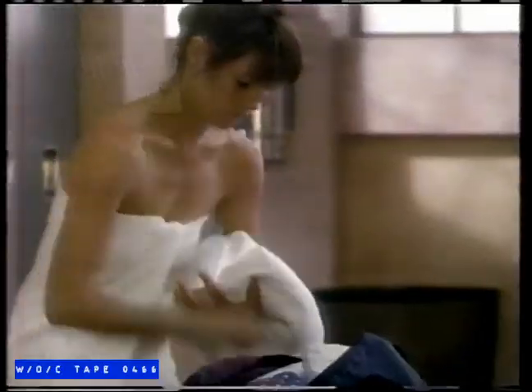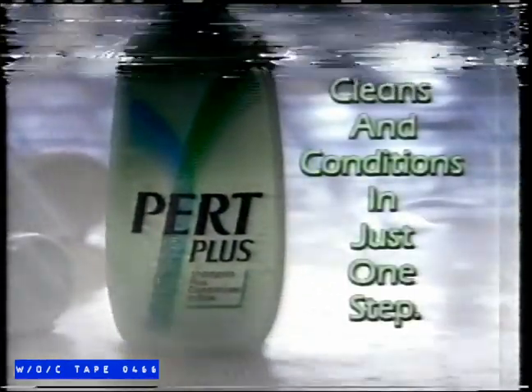I'm getting rid of an old habit. No more messing with shampoo and conditioner — I just want to wash my hair and go. So I got Pert Plus. It's complete shampoo plus complete conditioner in one bottle. Pert Plus leaves my hair clean, conditioned, and looking terrific. Makes you wonder why anyone would bother with separate shampoo and conditioner. With Pert Plus, I just wash and go. Pert Plus cleans and conditions in just one step.